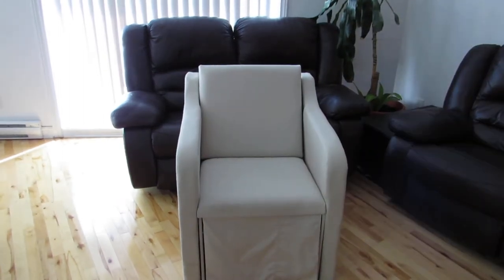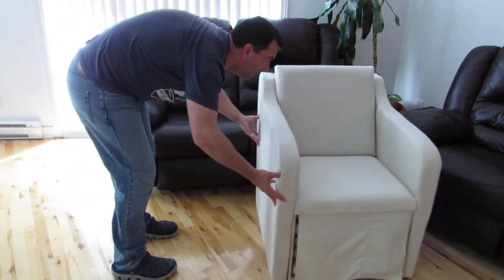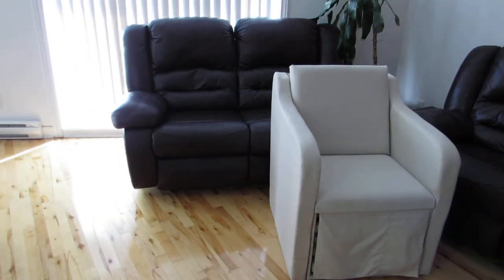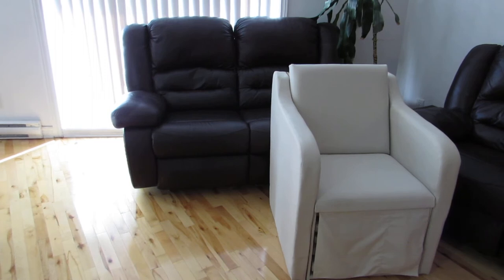It doesn't take anything else other than this because everything is contained inside. I can just push it in a corner and have all this space. Even more interesting: from 66 inches, now it's down to 20.